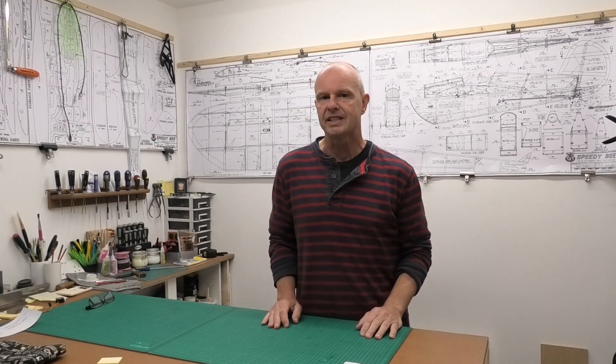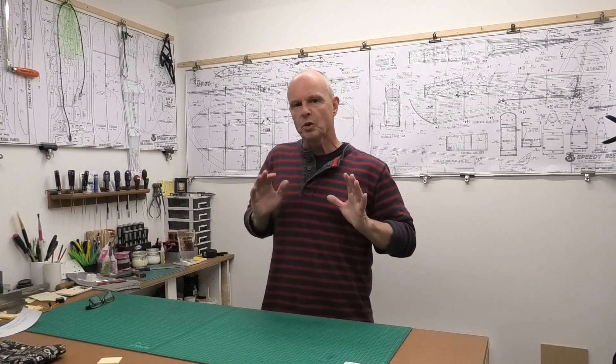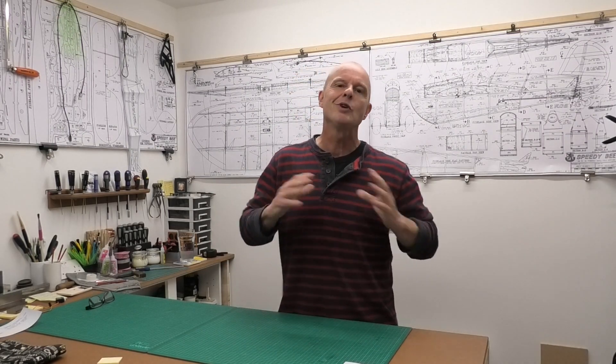Hi there, welcome to this new series where I'm going to be building the Clancy Aviation Speedy B. This is a design that came out in RCN Magazine in 1996 and was designed by Andy Clancy, on the back of a plane three years earlier called the Lazy B, which came out in 1993. Both aircraft have a 40-inch wingspan, a very deep chord, they take off on a sixpence, they're really manoeuvrable and fun to fly with quite a distinctive look. The plans, build articles, and extra instructions can be downloaded off the Outer Zone website — links are in the description below.